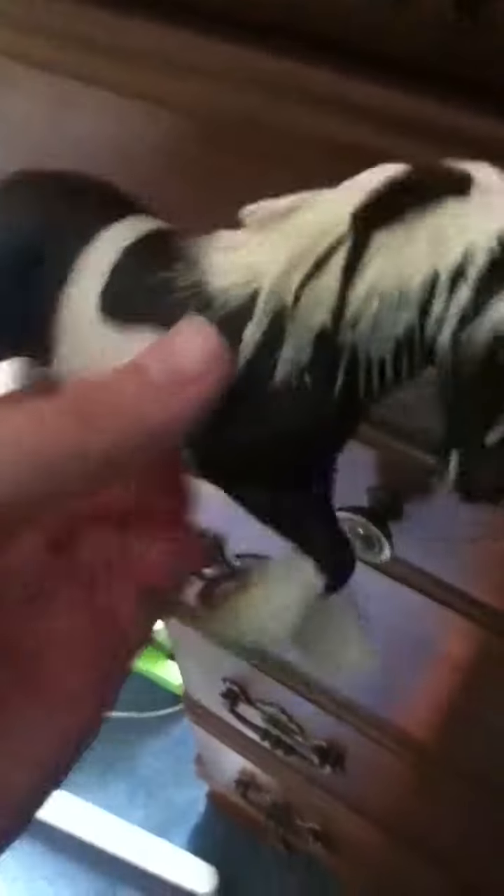This is a Gypsy Vanner one, and he has a little paint in his mane. Please comment below if you can tell me how to get that out. He was a 2003 one. No horseshoes on him. This one has horseshoes right there, and then that one has horseshoes. This is just a Gypsy Vanner one — she's a girl, I think. I don't know that marking.